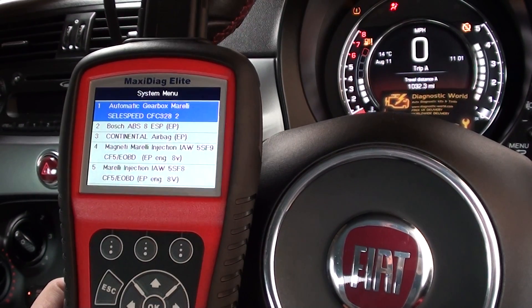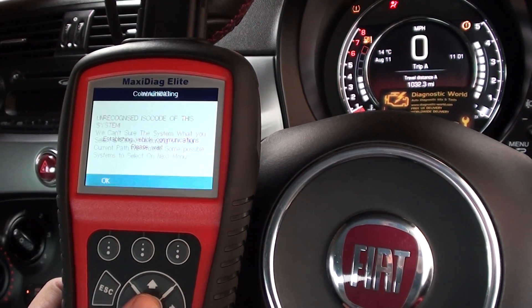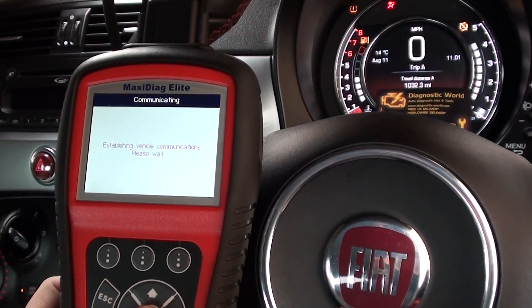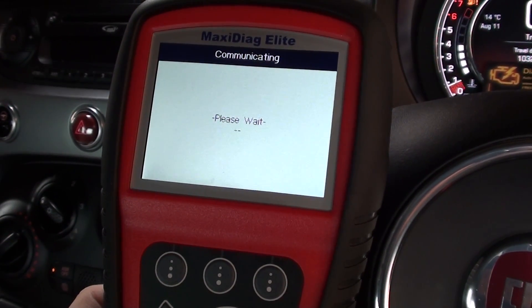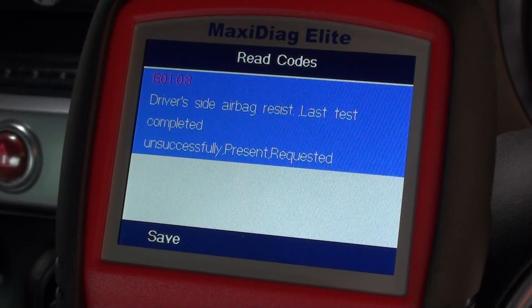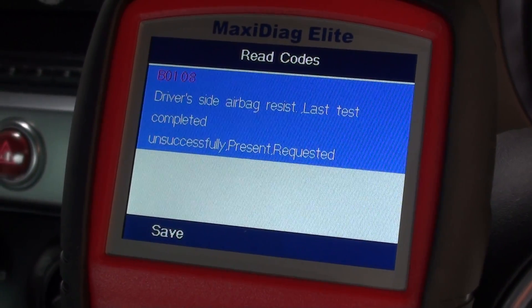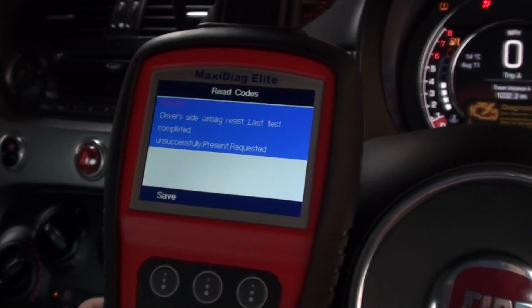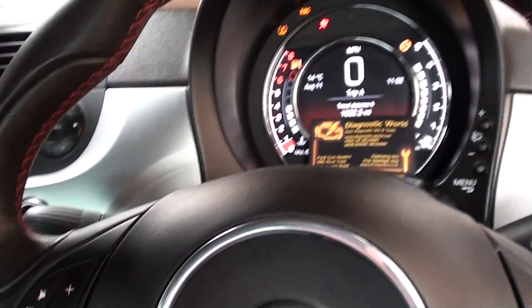We'll select our engine and click on the control unit, which is the continental airbag. It's asking us to read codes — that's telling us B0108, driver's side airbag resistance, last test uncompleted successfully present, and completed unsuccessfully present and requested.